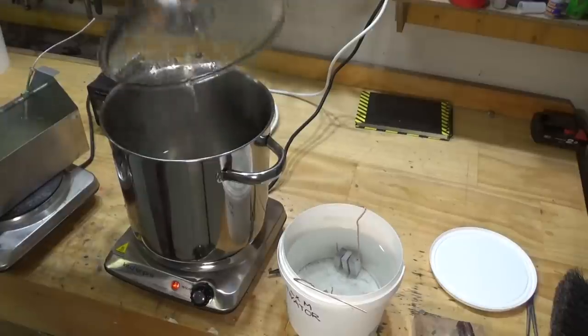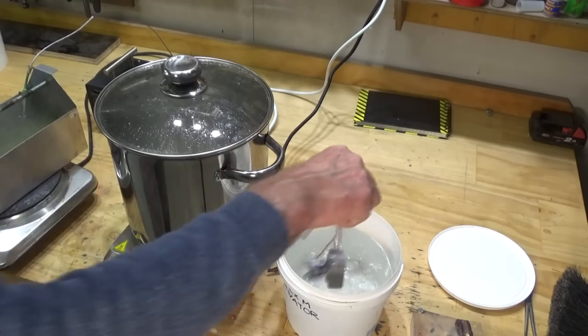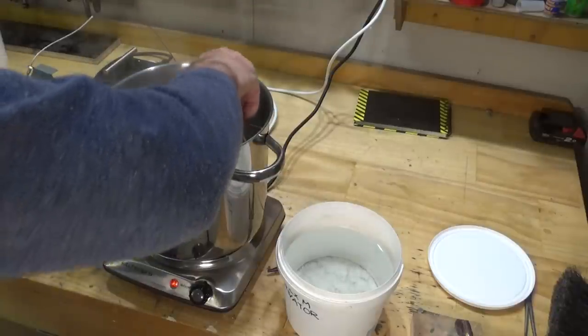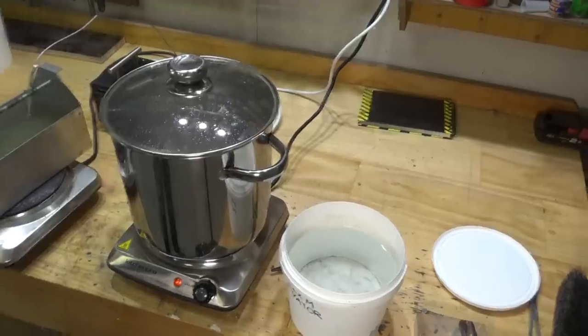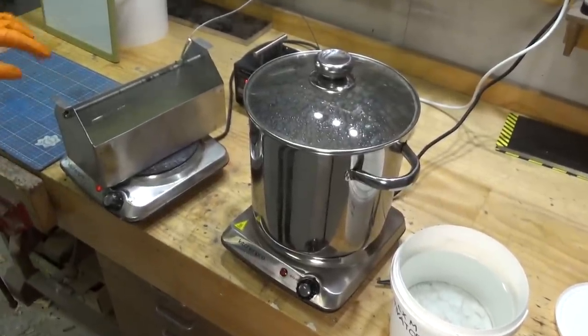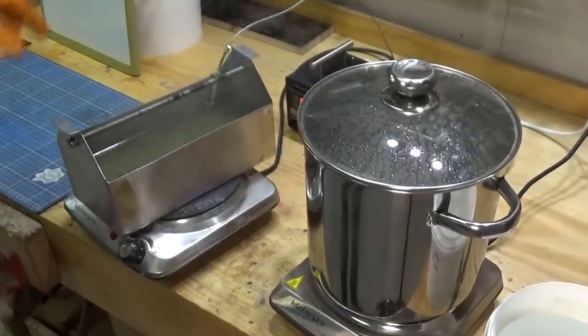I'll spend about two minutes in there, then we rinse and go into our boiling water. The rinse is just in clean tap water, and that boiling water — I'm not sure why we do that, it could just be to bring the part up to temperature before it goes into the parkerizing tank. My parkerizing tank here is a new one that I made: it's a stainless steel rectangular container. I built a hanging rod into the top of it so I can hang the parts rather than just sit them on the bottom of the tank.